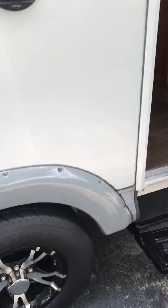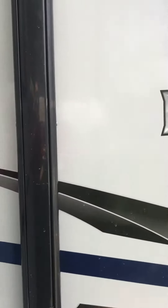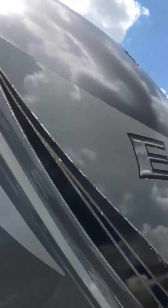It truly is a coil spring mattress — boy, is this comfy! And your pass-through storage.